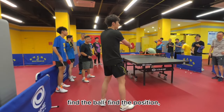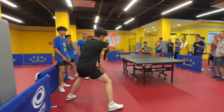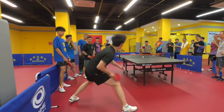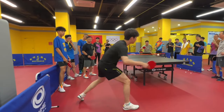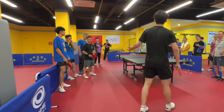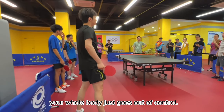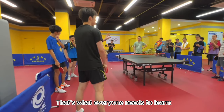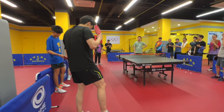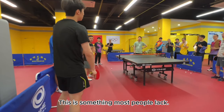Find the ball, find the position, and we can achieve consecutive shots. Look at this — if I can't control the force, it's gone in the next round, because you can't control yourself after exerting force. Your whole body just goes out of control, and there's no consistency. That's what everyone needs to learn: to exert force, concentrate that force, and after exerting it, be able to control your entire body and rein in that force. This is something most people lack.